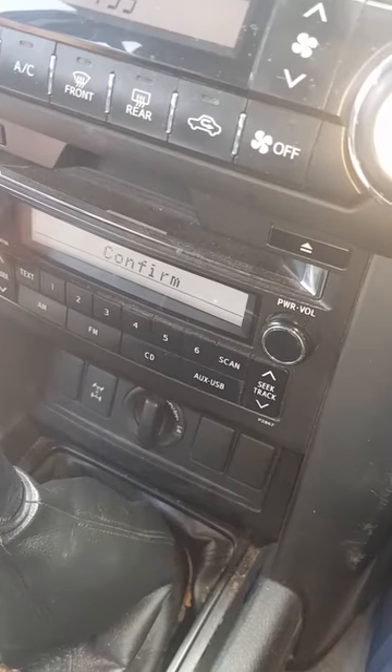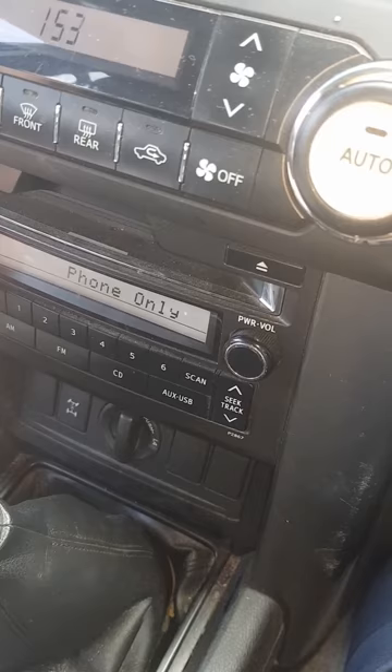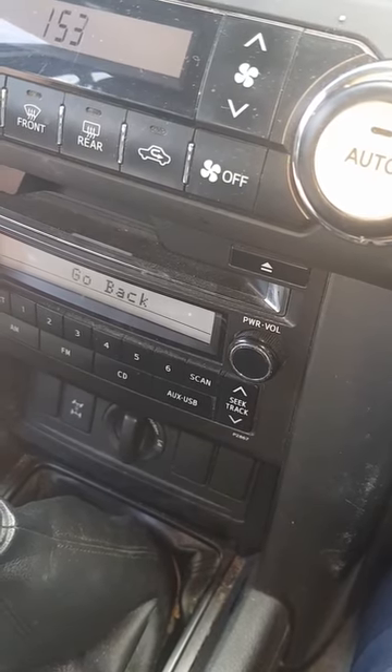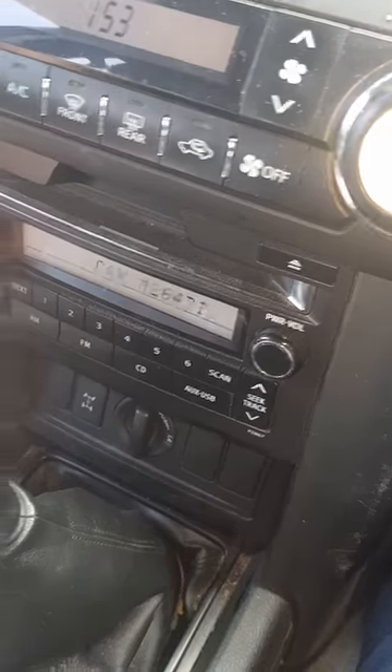Then hit pair phone, confirm, device type, phone order, initial audio, car multimedia.